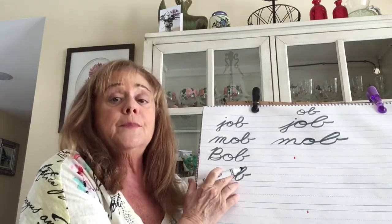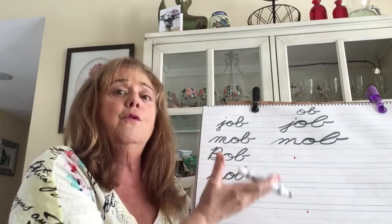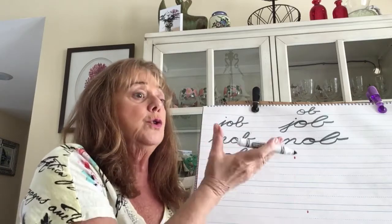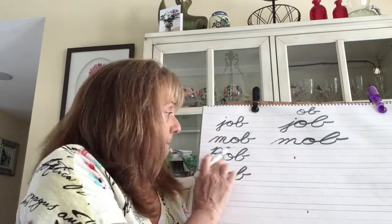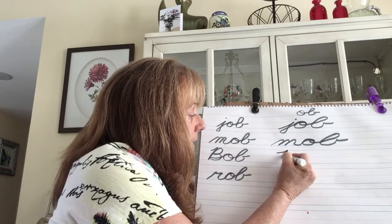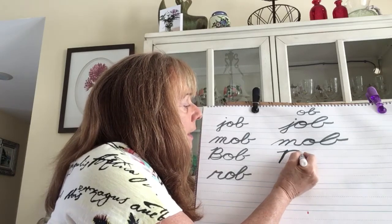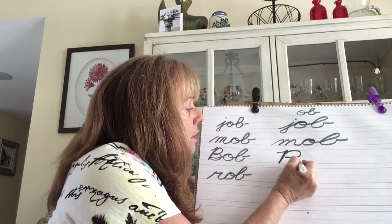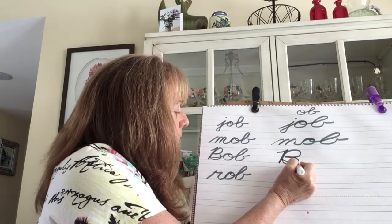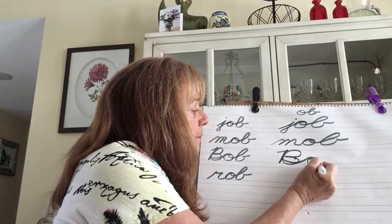Bob — I gave it an uppercase B because it's someone's name, short for Robert. But it could also be a word meaning to move up and down — the tube could bob in the water. Give it a little hair on top. For lowercase b, I used to call that a boat — give the b a boat. Stop, go back around, loop — the backwards loop — and a shelf.